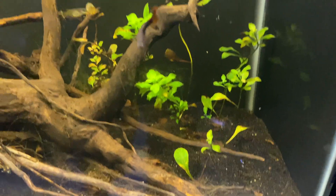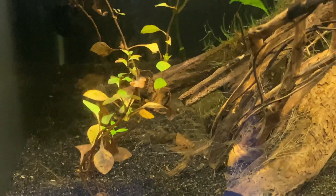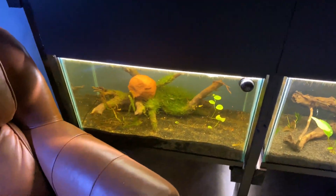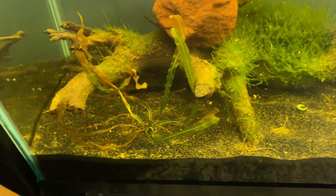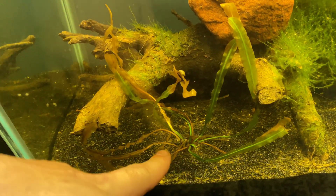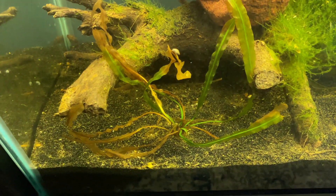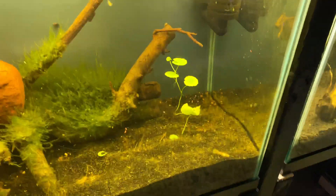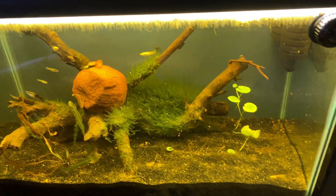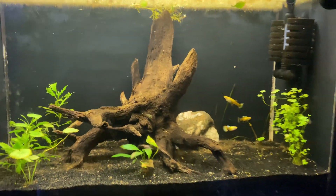Your particular aquarium plant might be a water column feeder, meaning it gets most of its nutrients from the water itself, so look into getting a liquid fertilizer. But be very careful — make sure your specific plant actually wants nutrients in the water column, because if you add liquid fertilizer and it doesn't need it, your algae is just going to blow up like crazy. Try to figure out whether your plants feed from the roots or the water column — it's a huge deal.